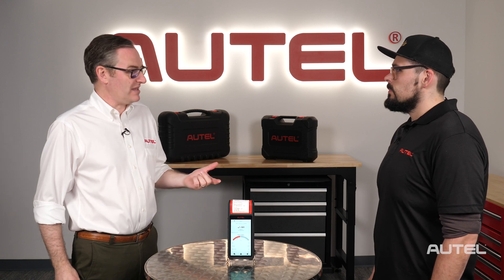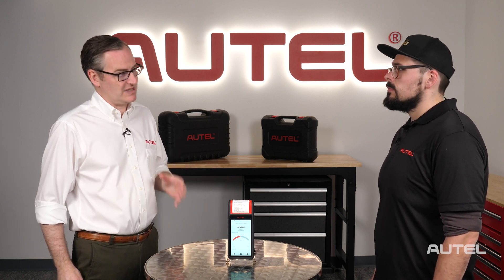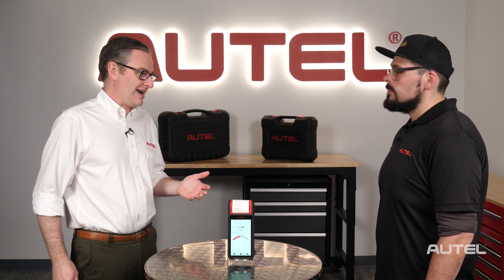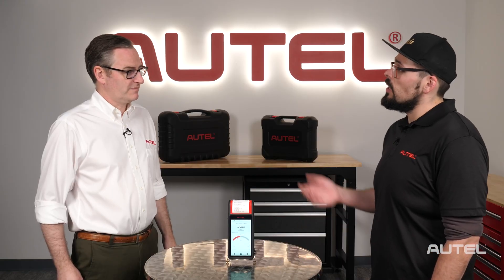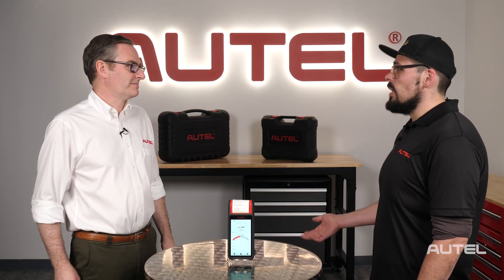A lot of people with a dead battery will recharge it and then just think they're good to go. That's actually very accurate — almost like with a car, they can't start their car, they'll jump it, drive down the road. But if your battery is actually bad, testing it would actually tell you to recharge the battery versus replace, so that way you don't get stuck out in the water with a dead battery.